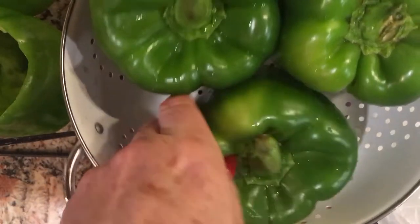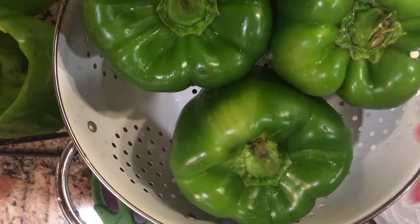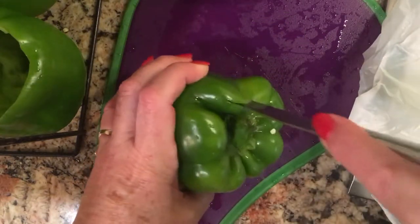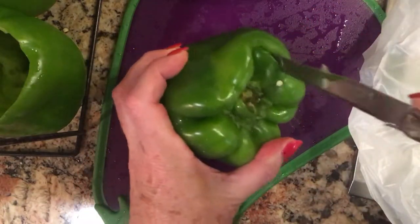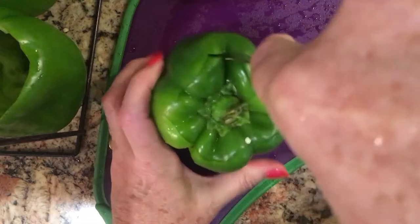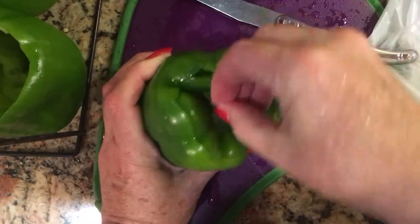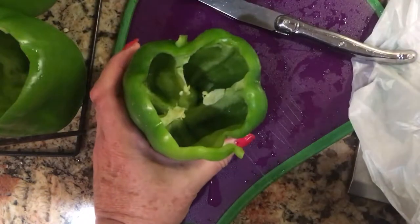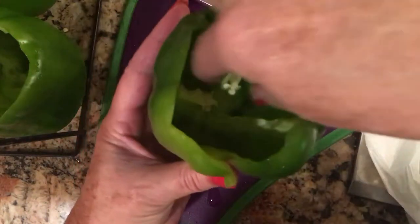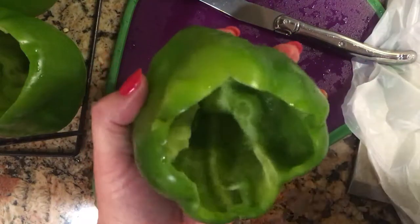These peppers are gorgeous. While the filling is simmering, I'll show you how I open them up for stuffing. It's very simple — I just take the pepper and cut a circle around the top, like you'd carve the top off a pumpkin. I go very straight and vertical so I don't disturb the seed pouch. Then I pull the top off and reach in to remove the seed membrane so I'm not picking out seeds forever.